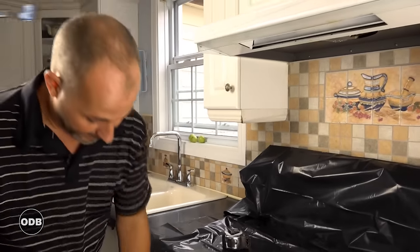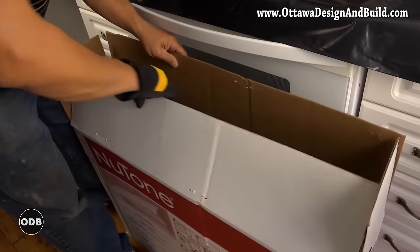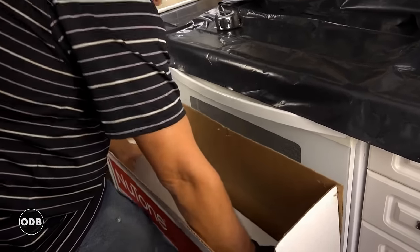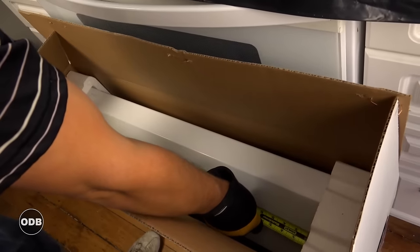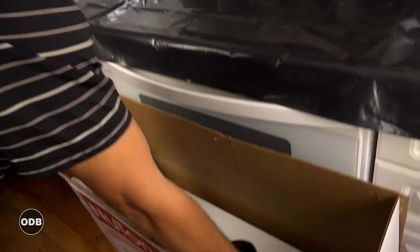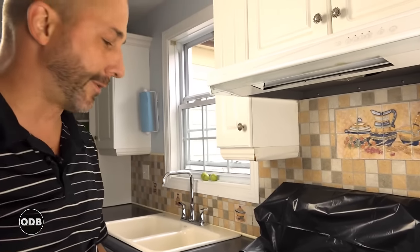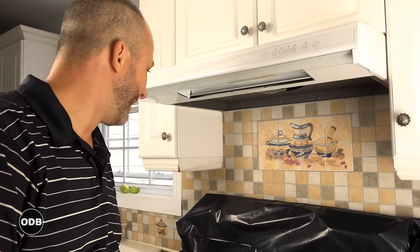Like anything you're going to install — before you destroy the packaging and throw it away, it's important to measure and make sure the one you're putting in will fit the hole. There you go: 29¾ inches. It says 30 inch on the box, my hole is 29¾. I know from a lot of experience that these are a standard size, and if you have an old 30-inch stove underneath a 30-inch hood fan, the new one will fit just fine.